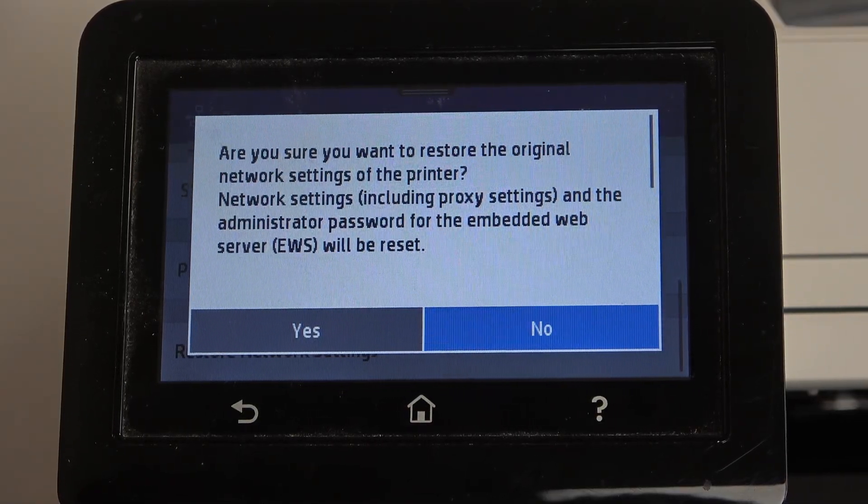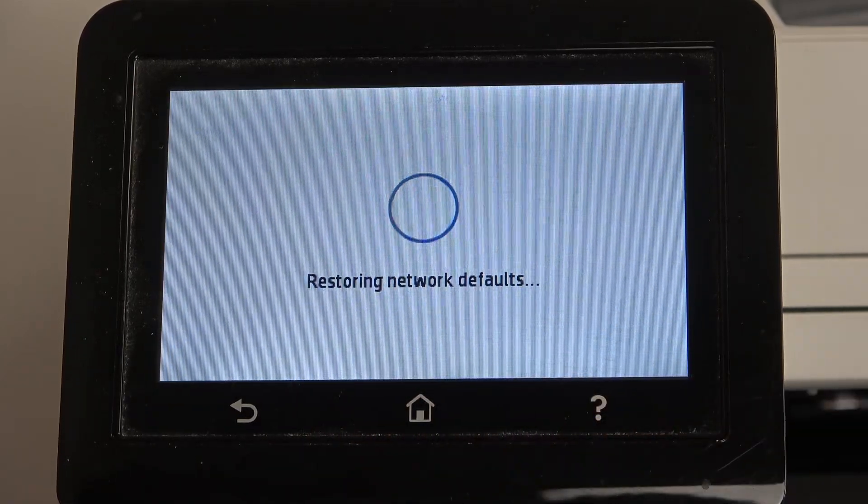Here you will see this message: 'Are you sure you want to restore the original network settings to the printer? The network settings including proxy settings and the administrator password for the embedded web server will be reset.' So just click Yes.